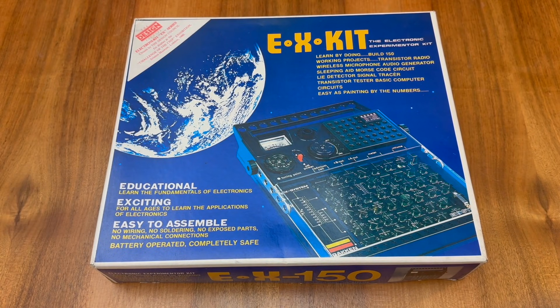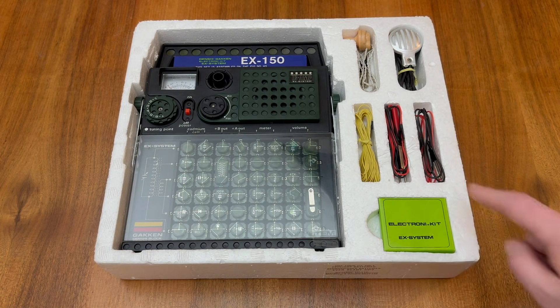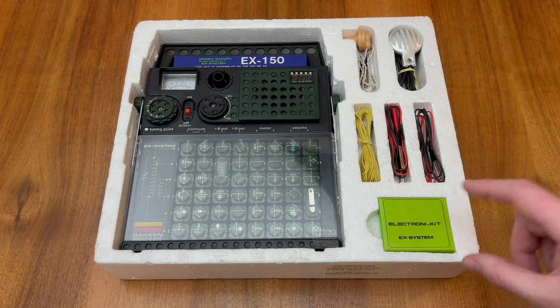Let's get inside the EX-150. As you can see, the kit is co-branded by Daken, who produced the kit in Japan, and Electronikit, who were their UK distributor. Incidentally, this area here is provided to store the four AA batteries that the kit uses when the kit is not in use.